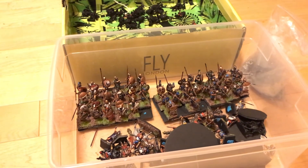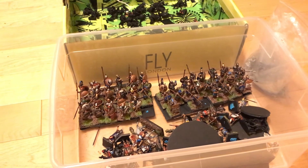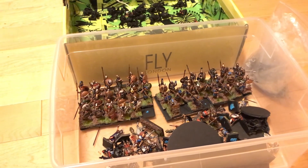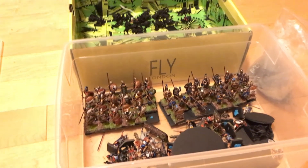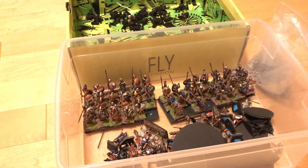If I can bang out a unit of cavalry per week, get those all done in a month. And then in February really start to tackle these Greeks. I think the Greek project will go fast.